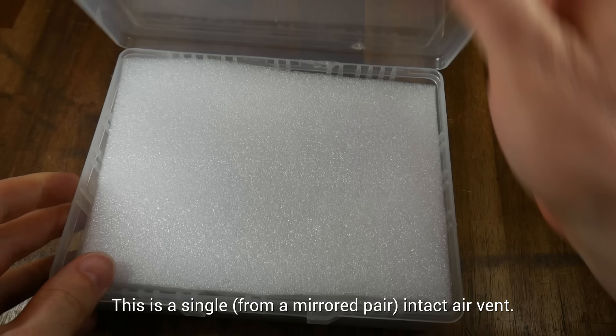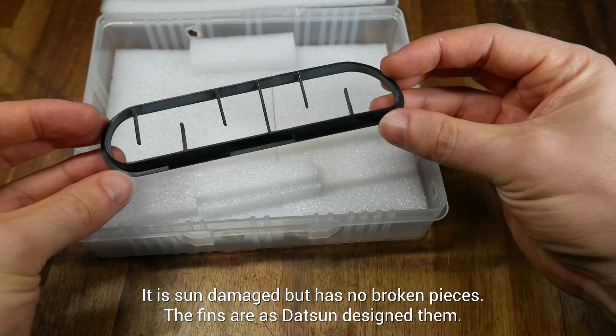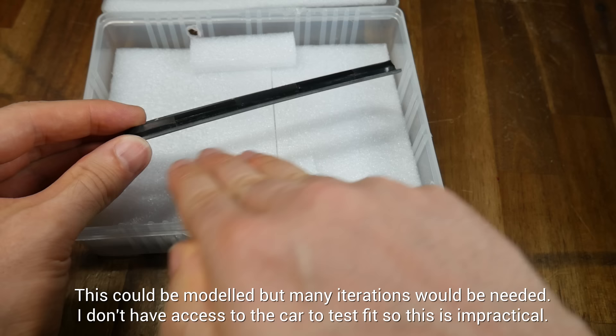A single undamaged version of the vent has been found, which we will refer to as the precious from now on. Those little fins aren't broken — they're only meant to go part way across. You might be able to 3D model this, but there is a gentle curve across the surface and lots of little details, particularly on the back. Hence why 3D scanning might be a solution.